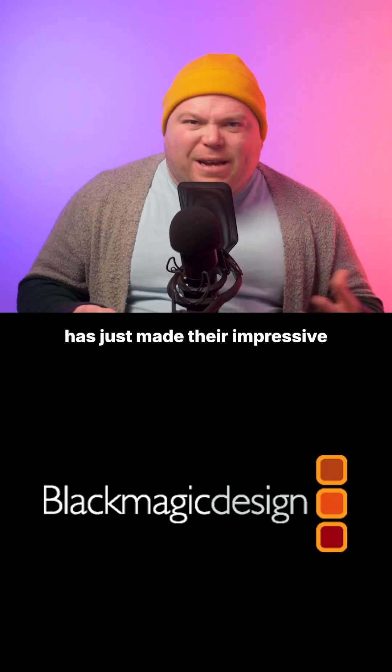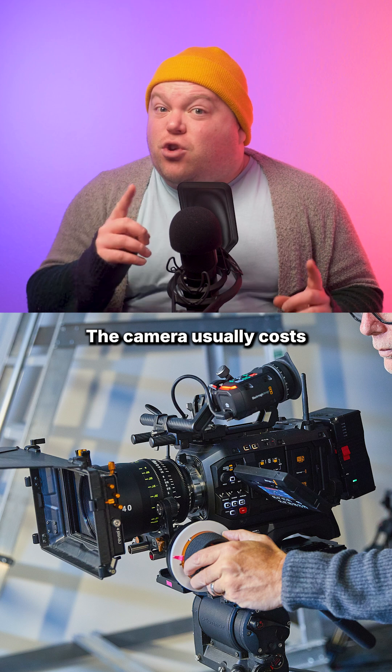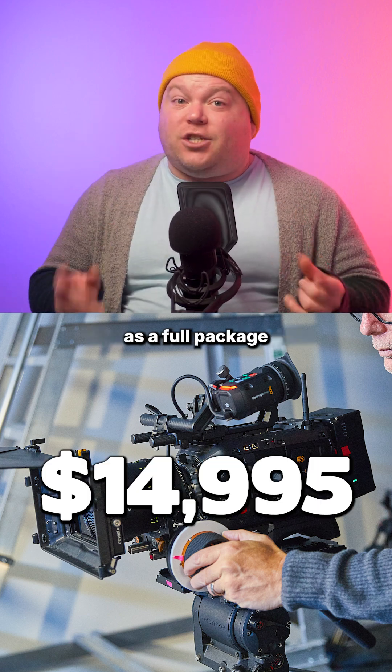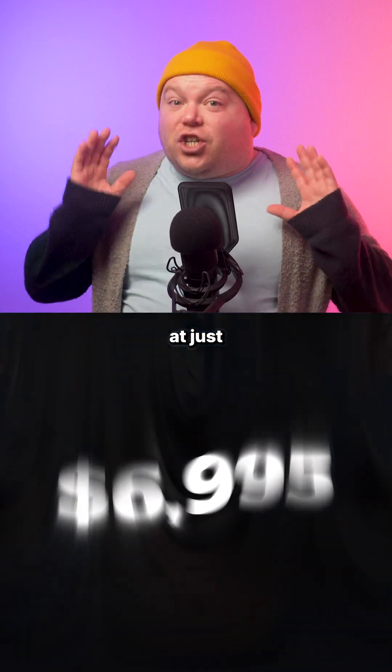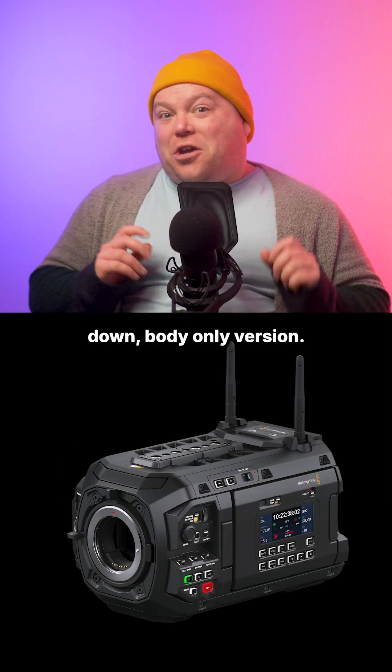Blackmagic Design has just made their impressive Ursa Cine 12K LF way more accessible. The camera usually costs $14,995 as a full package, but now you can get it for less than half that price at just $6,995 in a new stripped-down body-only version.